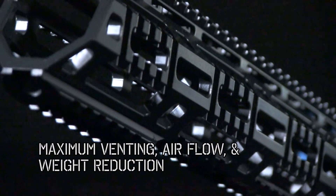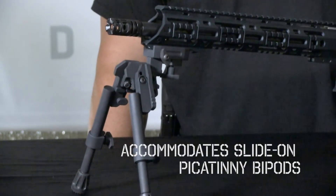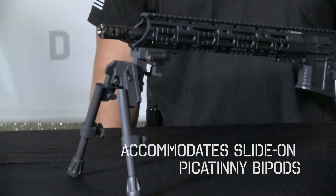Strategic machining allows for maximum venting, airflow, and weight reduction. At the front of the rail, we have extended the Picatinny at the 6 o'clock position to accommodate the many slide-on Picatinny bipods on the market.